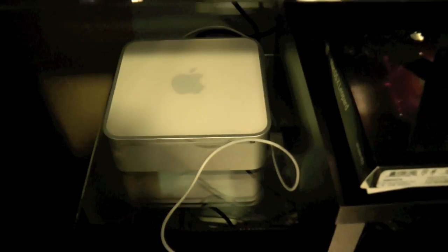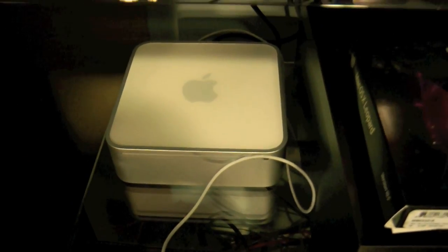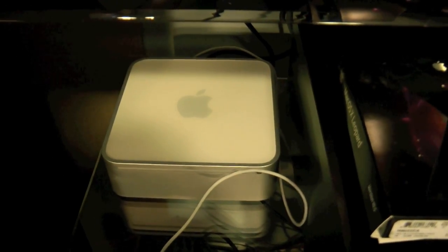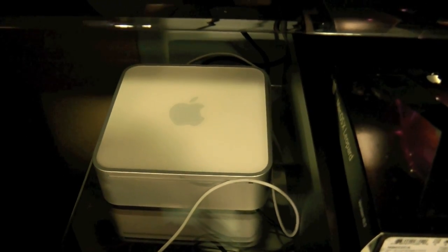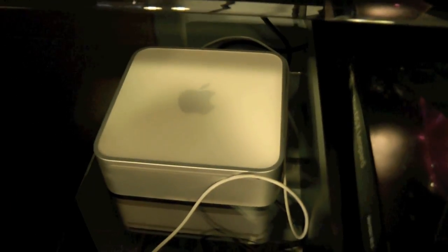The Mac Mini is temporarily hooked up to the HDMI 3 port. By the way, it's 1.83 GHz Intel Core 2 Duo, two gigabytes of RAM. I don't know the hard drive size — it really doesn't matter because this is only used for streaming.